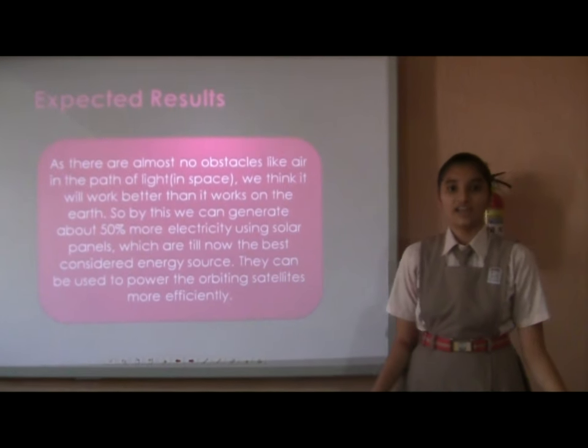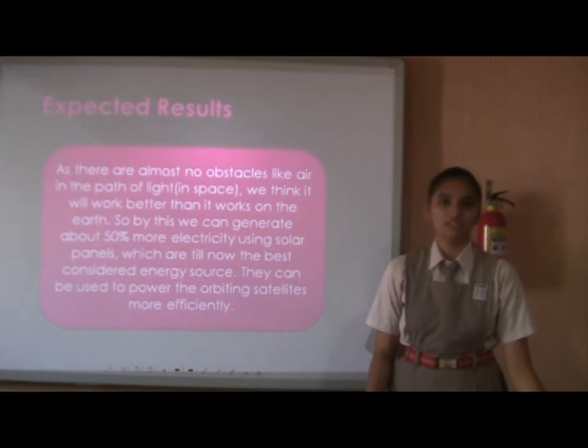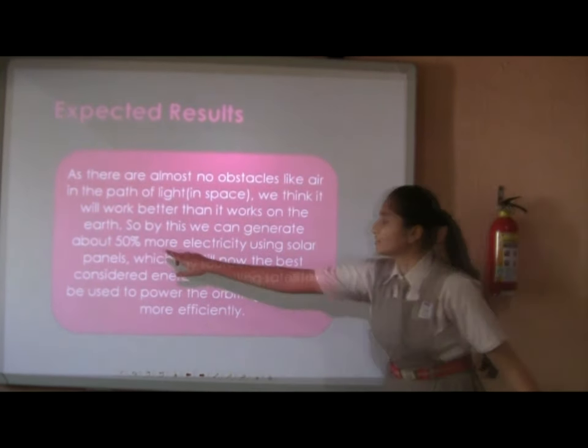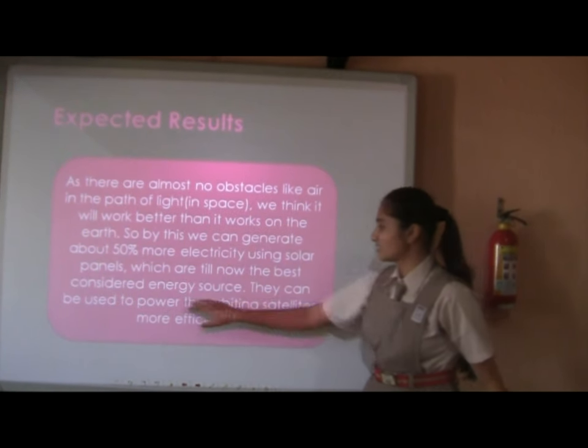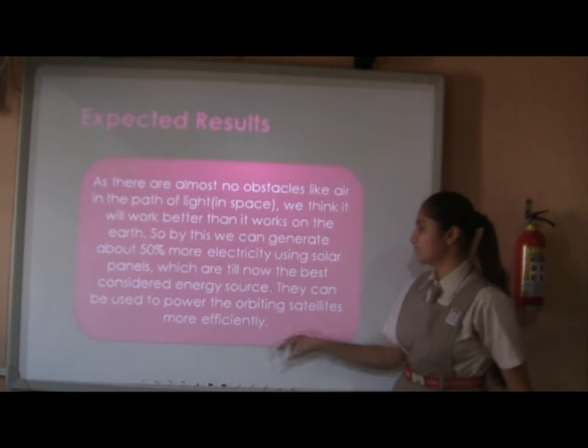As there are no obstacles like air in the path of light, we think it will work better in space than on Earth. By this, we can generate about 50% more electricity using solar panels, which are currently the best considerable energy source. They can also be used to power orbiting satellites more efficiently.